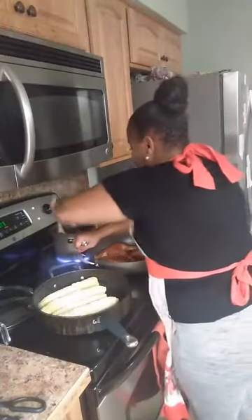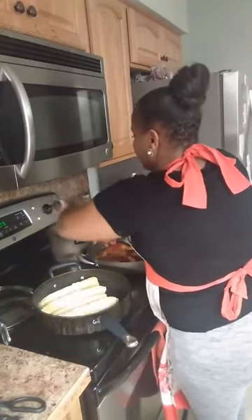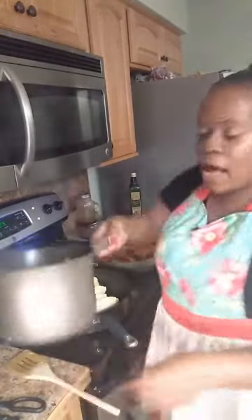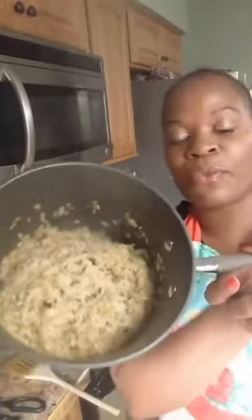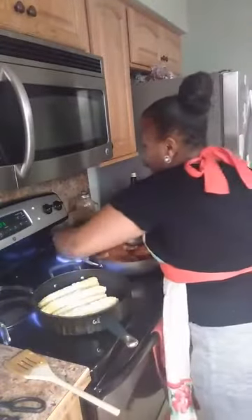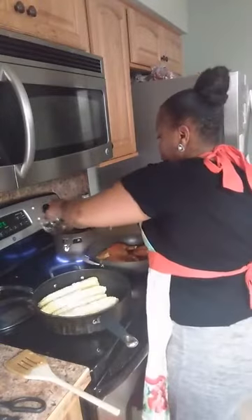We've got everything sizzling. I want to show you my rice — I added about three quarters of a cup of water and it's still kind of dry, so I'm going to add about another cup of water. We don't want the rice dry because we're going to cover it and let it simmer so it cooks all the way through.